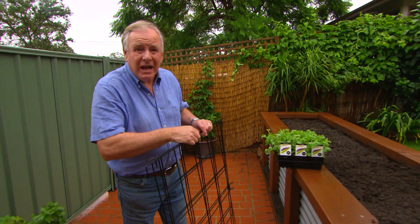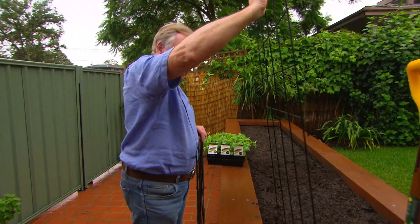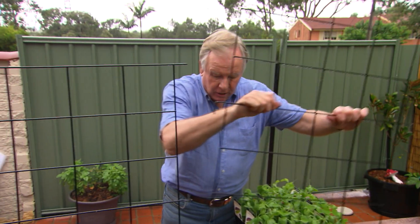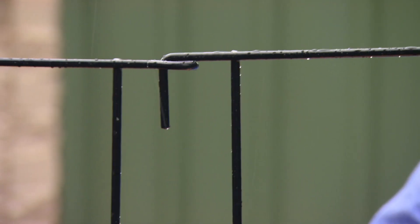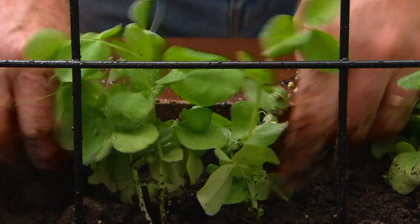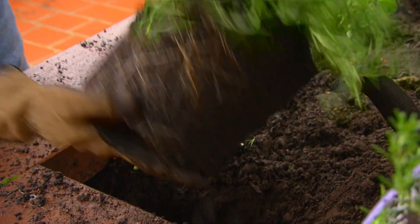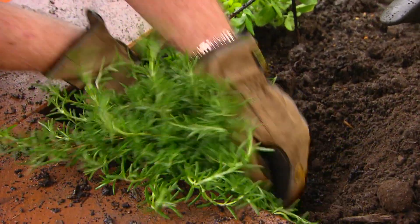I want to grow some dwarf climbing plants like peas, beans, and snow peas, so I'm putting in these little wire frames — they hook in and are really great space savers. For herbs, I'm planting more perennial types. The prostrate rosemary goes on the corner here — it'll just spill over and won't take up too much space.